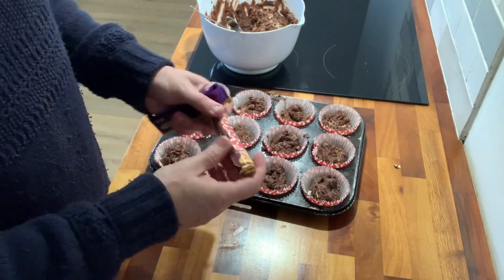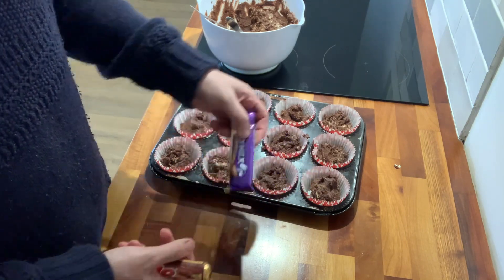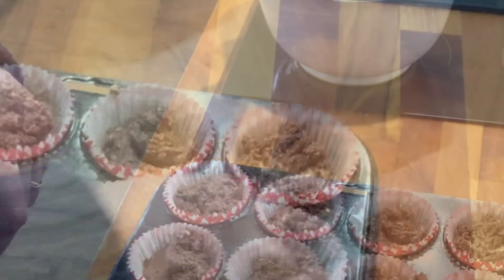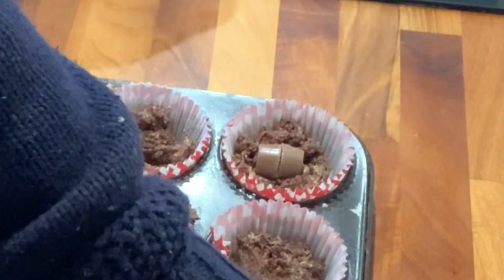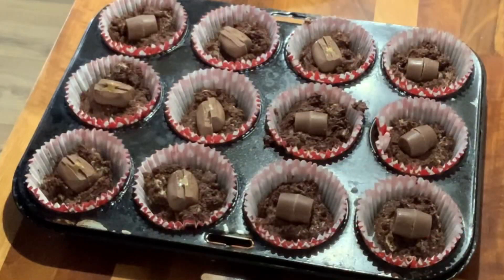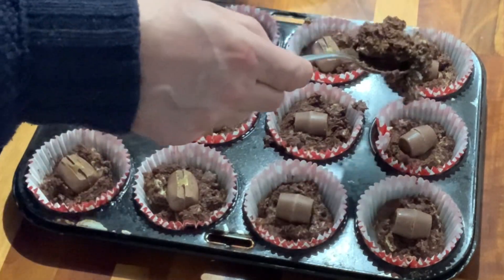Next I've got some Rolos because they've got caramel in them, and some dairy caramel. I'm going to break these up and put them into the muffins, then top them with the other half of the muffin mixture.